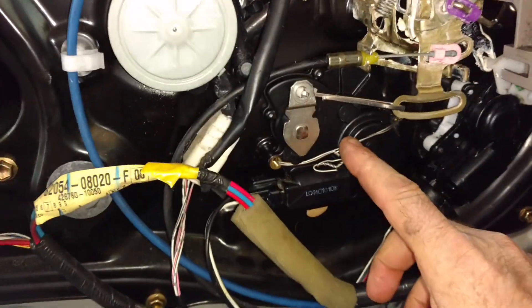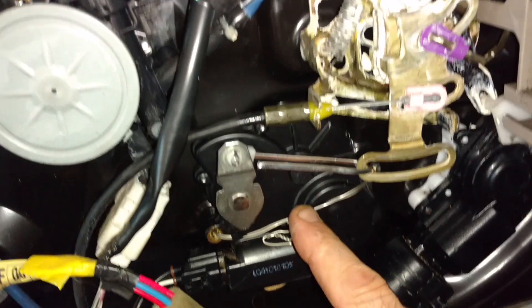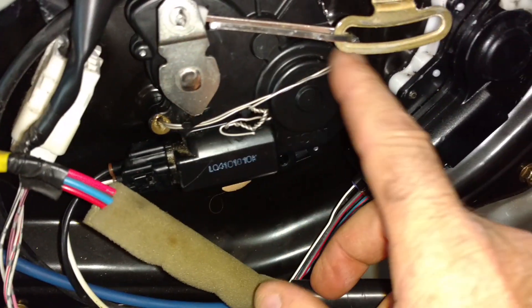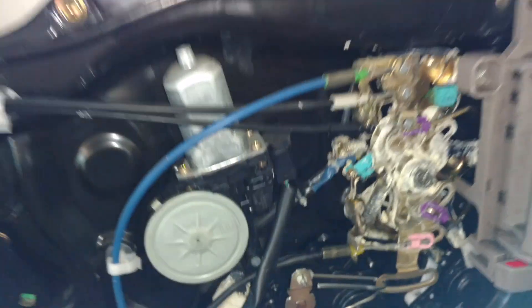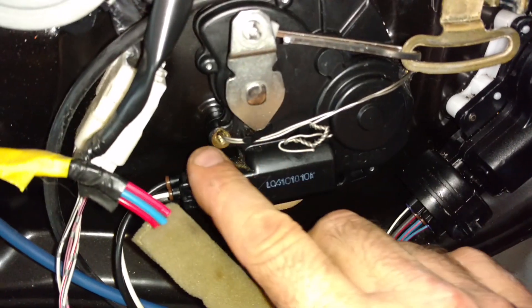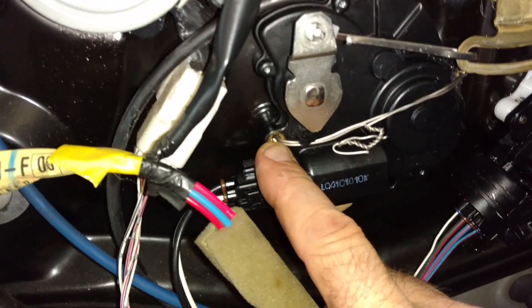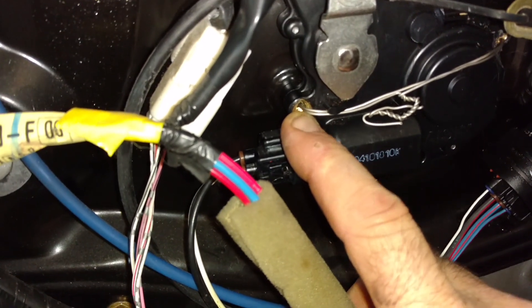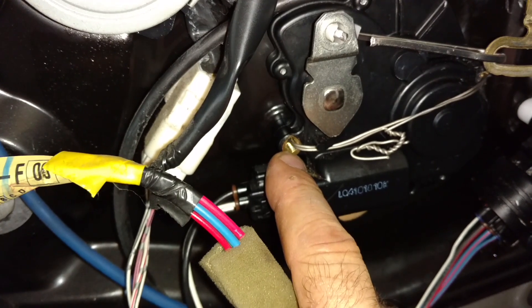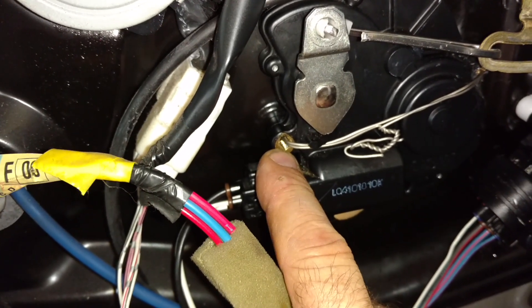This actuator is held on by two bolts that come in from the back side. Toyota had the almost infinite wisdom to lock-tight those bolts in there, so pretty much everybody struggles to unscrew them from the back. They're plain old Phillips head, and the bolt is quite soft metal, so you'll strip out the Phillips head pretty easily.